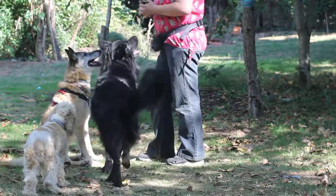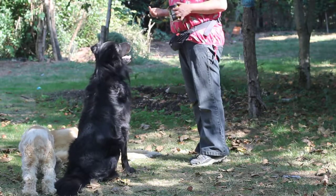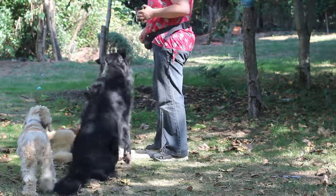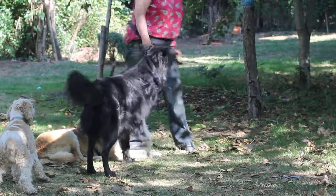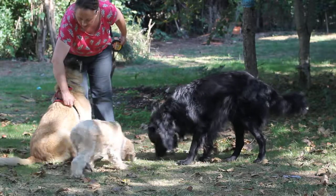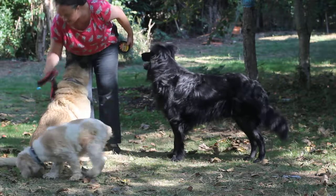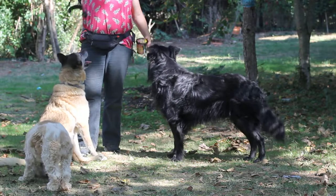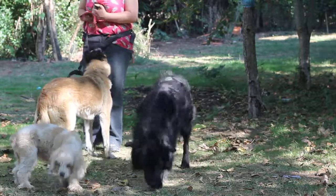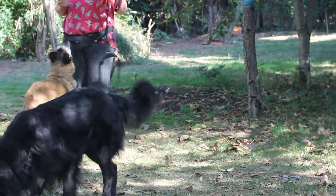One of the hardest things is if you've got a dog who's got handling issues and feels uncomfortable being handled, and you're worried about taking the harness off. The best and easiest thing to do is to have a Perfect Fit harness with four buckles, or any other harness with four buckles, because you can unclip three of them and get the harness off without having to manipulate or manoeuvre the dog.